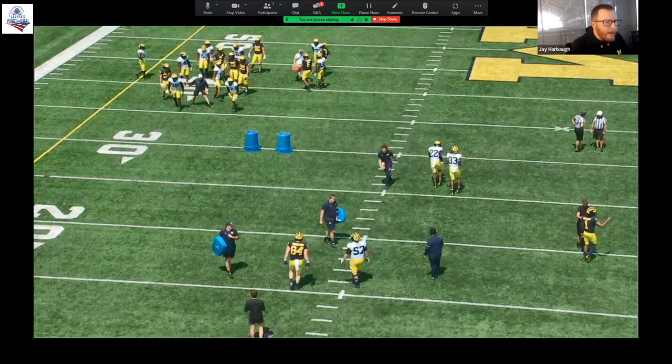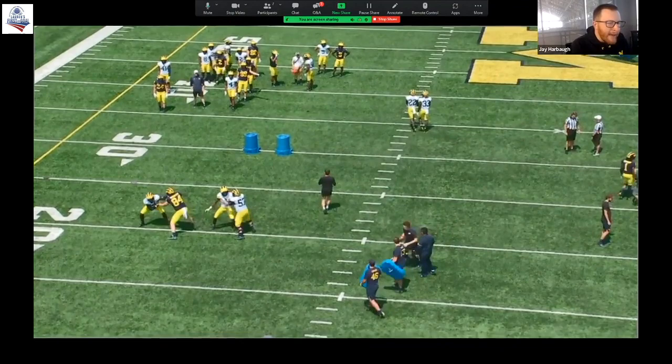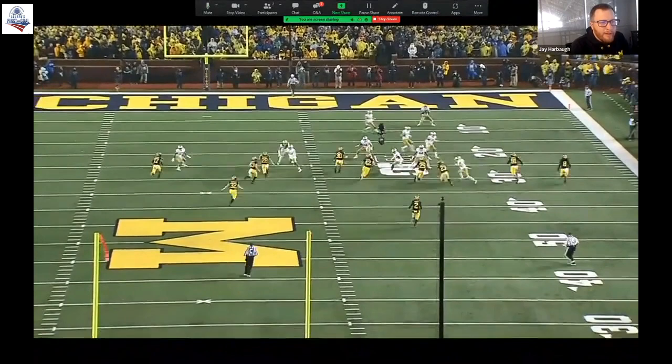In terms of setting the edge, we talk about the same stuff as everyone else: we want a power foot in the ground, extension with the outside arm and leg free, eyes in your gap — having great discipline with that kind of stuff. I'll show some relevant clips to the edge and then we'll be out of here.